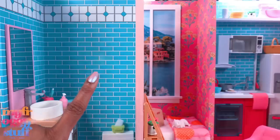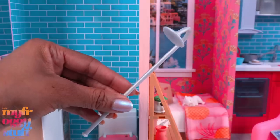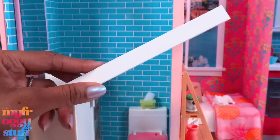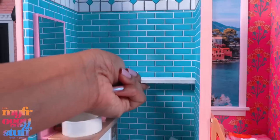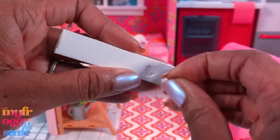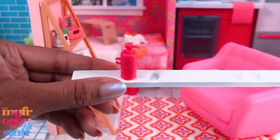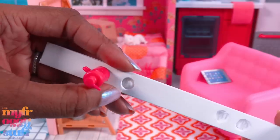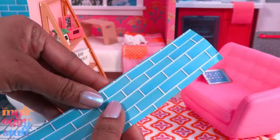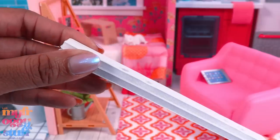So I borrowed a shower head from the Barbie Malibu house. I cut a strip of foam board to go across the wall and cut a few little circle holes out of the top so it can hold Barbie bottles. However, I bent it a little, so let's cover it with a scrap of our free printable paper, and I doubled up the foam board.